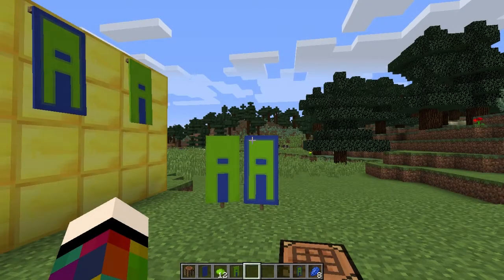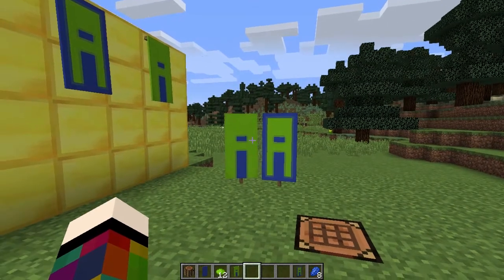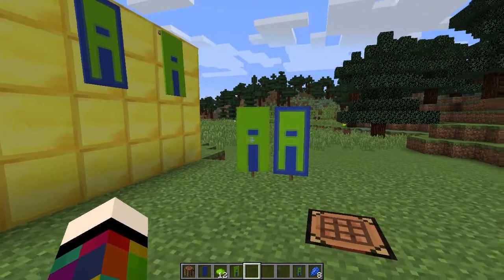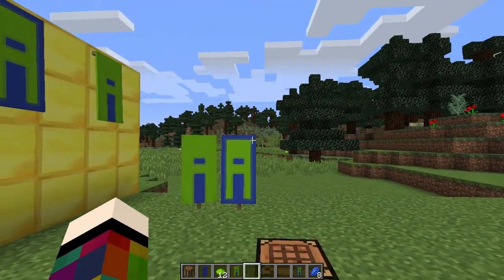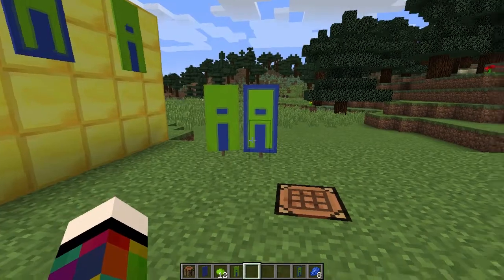To make the letter A you're going to need one banner, 12 dye in the colour that you want your A to be, and if you want a border around the edge you're going to need eight dye the colour of the banner.